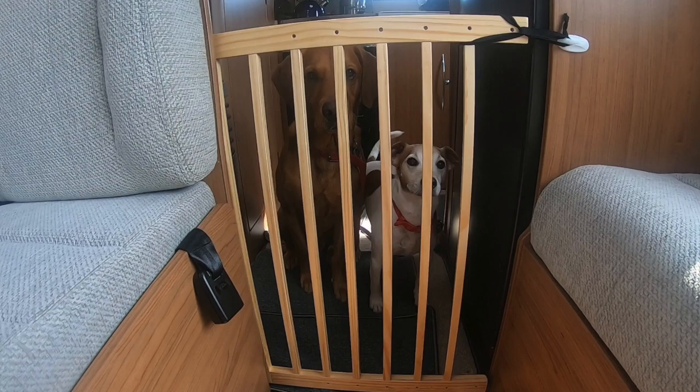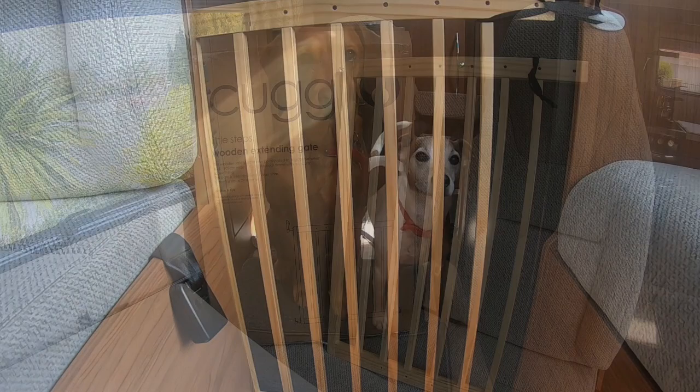This video will show you how I fitted a wooden dog gate into my motorhome to keep my dogs contained safely whilst traveling and to keep them off the sofas when they're wet and muddy.